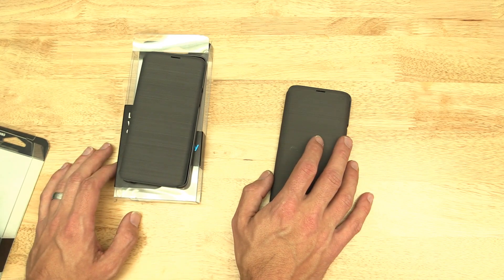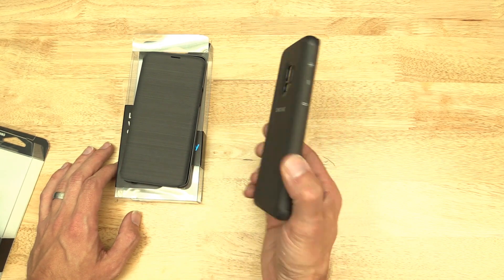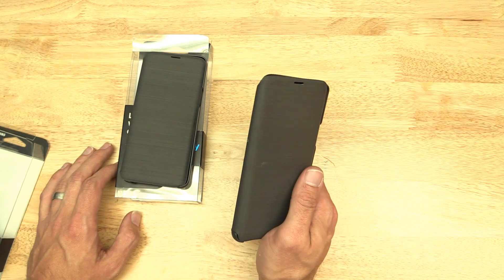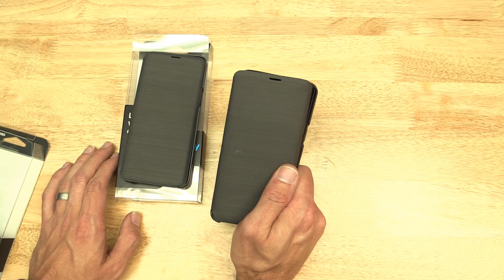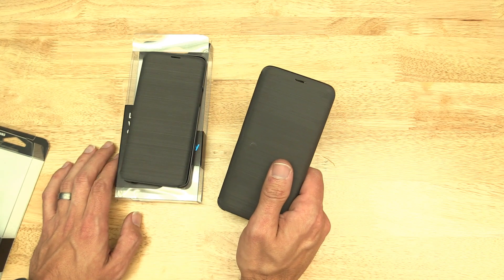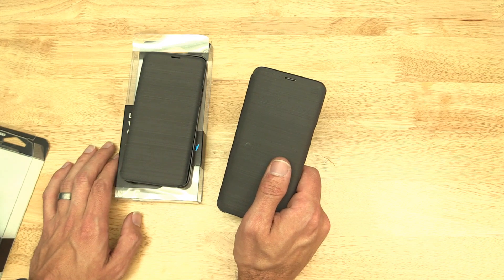On a whim, I thought, I wonder if they have changed something in the newer case. This is a very early release of this case — I ordered it when it came out. I was confused as to why some people said it works great, and then other people like me, it doesn't work at all. That got me wondering if they've changed something.